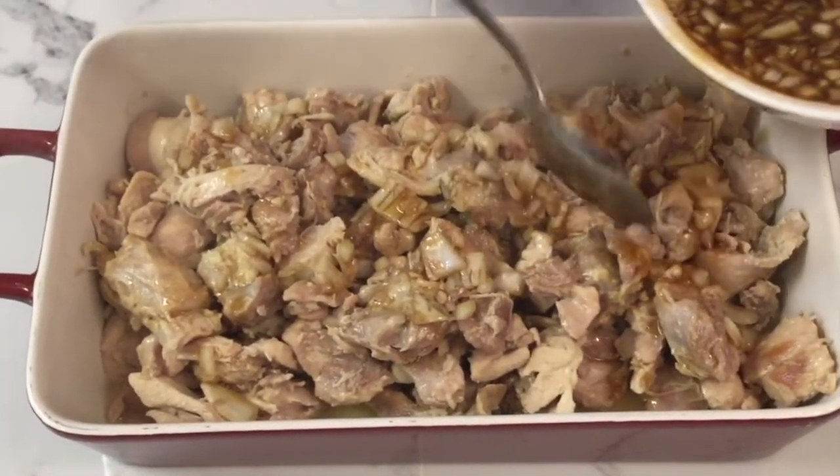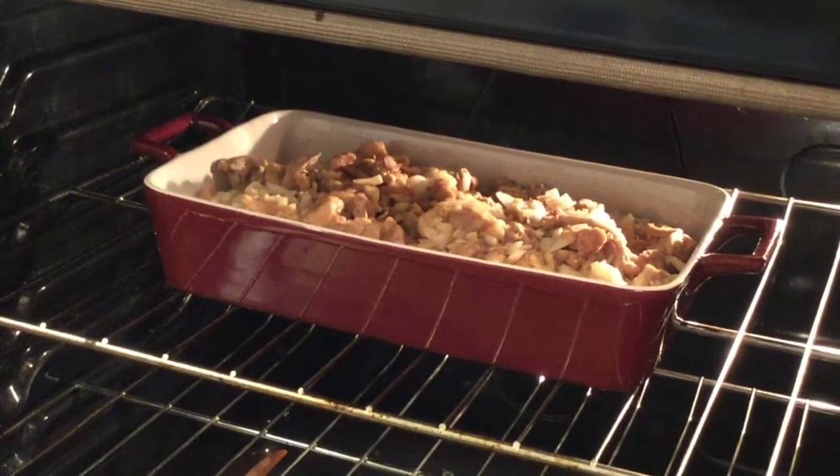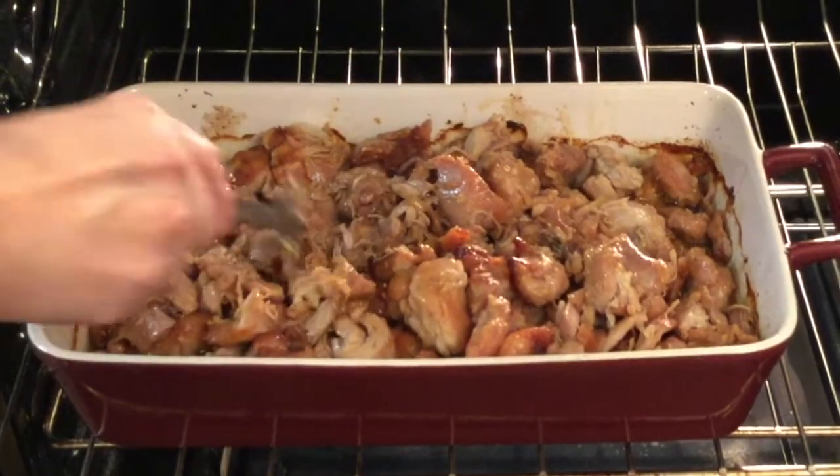Spoon bourbon sauce over chicken evenly and cover and refrigerate it for one hour. After one hour, put it in the preheated oven, basting frequently for one hour or until chicken is well browned.